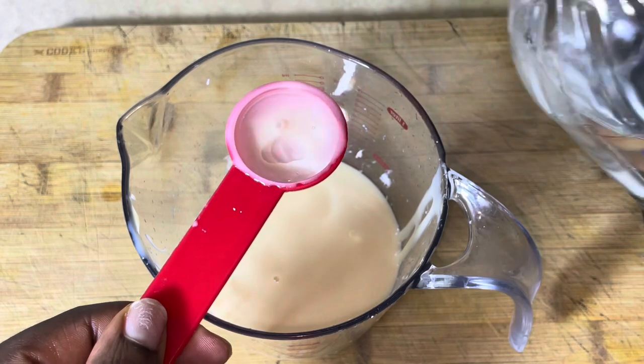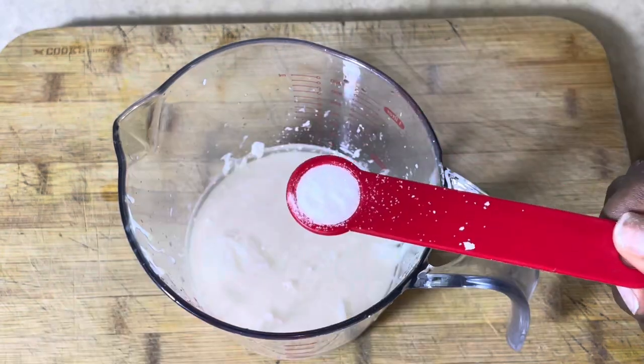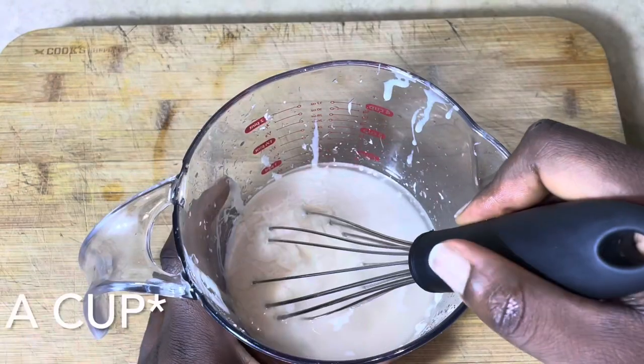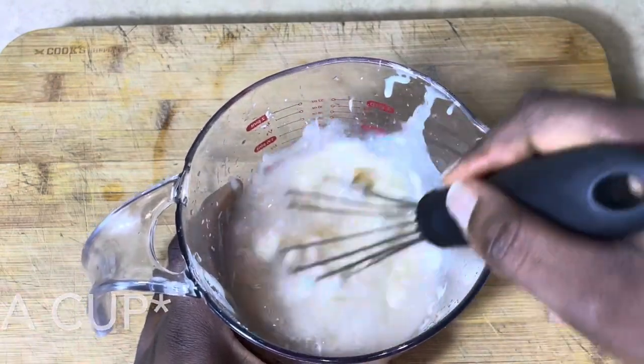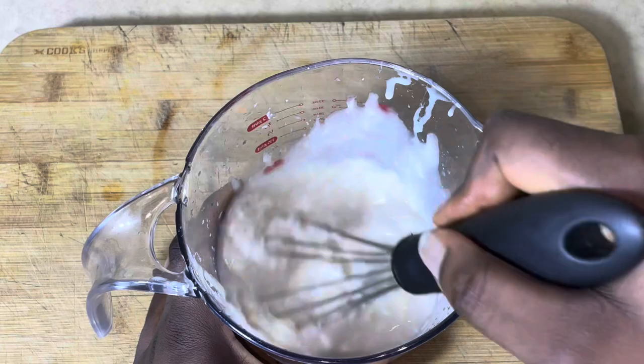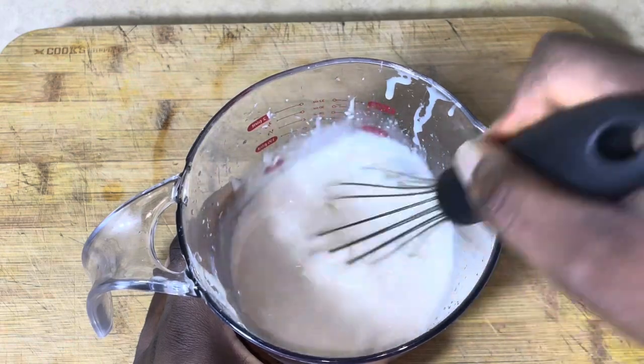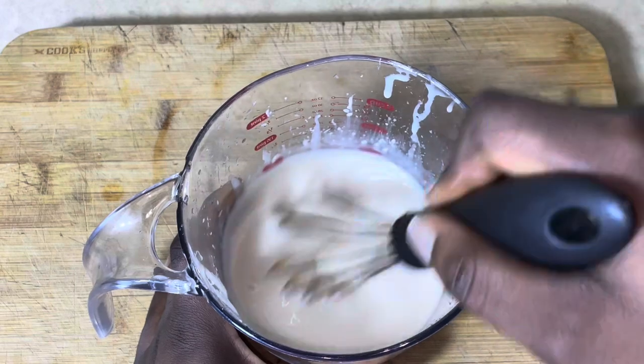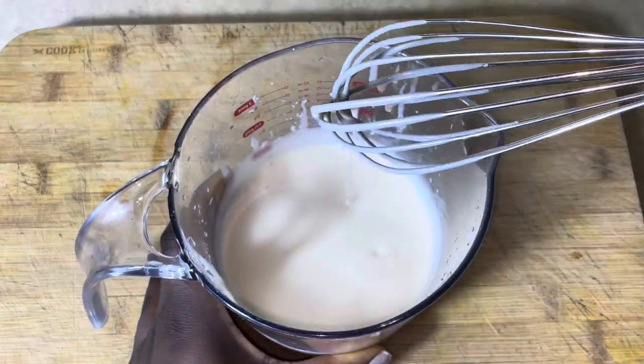Once we have all the ingredients in, we are just going to mix. For me, I am using a whisk and a bowl, but you can use a blender which will make it even smoother. You're just going to mix until it becomes really smooth.